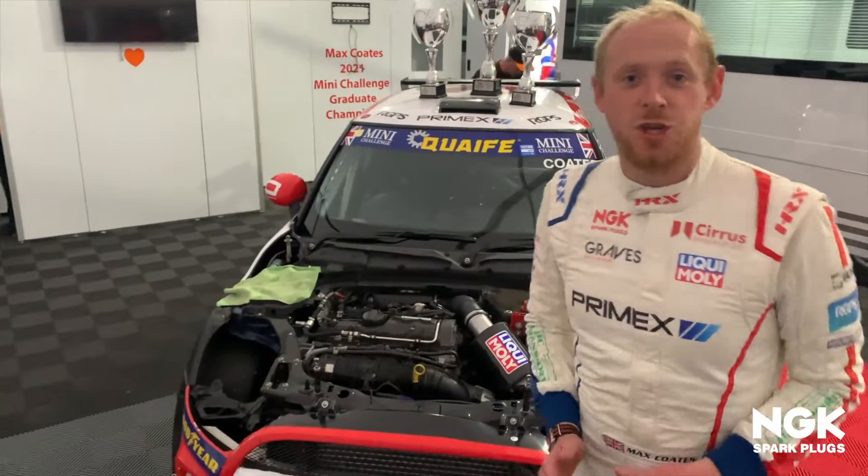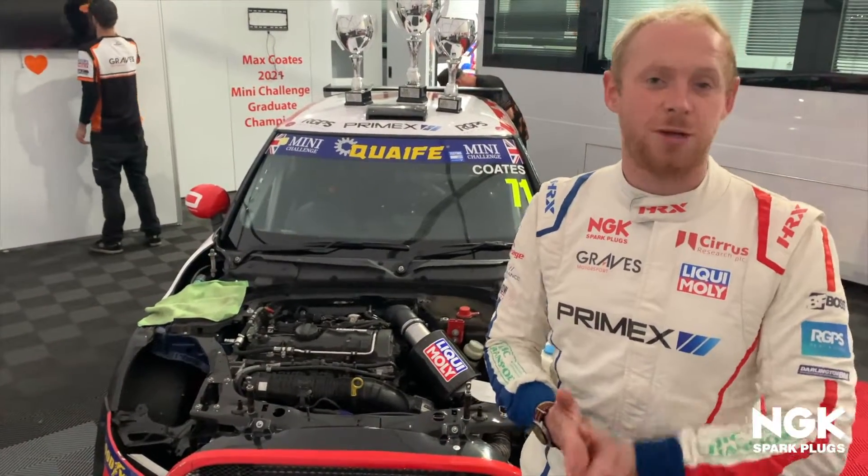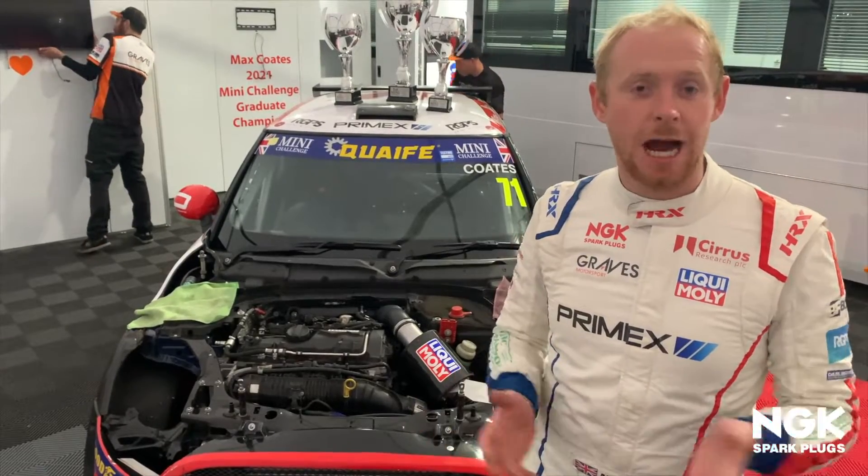So here we've got a 2 litre turbocharged engine. It produces about 280-285 bhp at the flywheel and about 216 at the wheels.